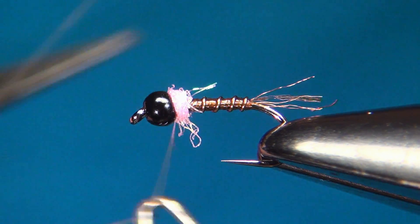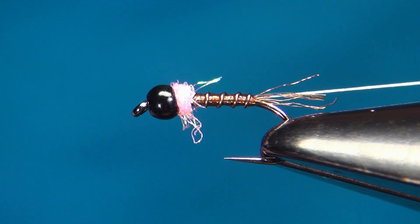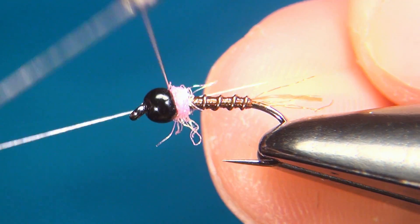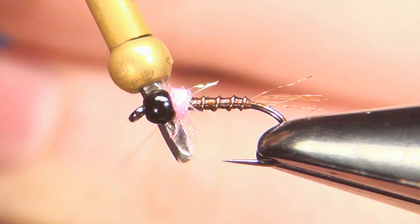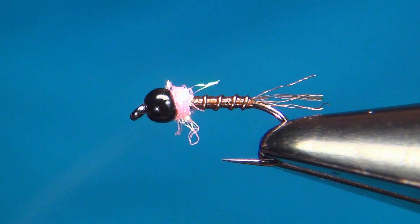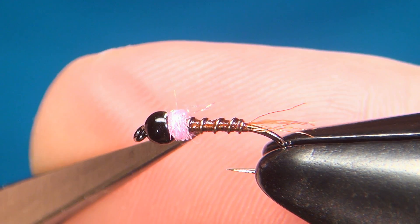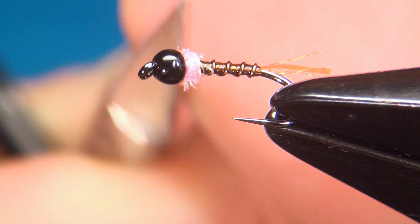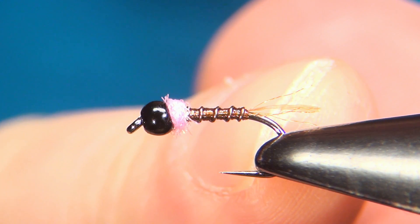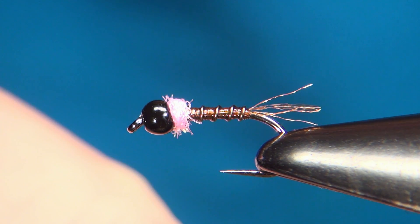Then take your whip finisher and do two or three-turn whip finishes, as I'm not going to use any glue on this one. The NanoSilk is quite slippery so this will keep it in place. If you have a few strands that are just a little bit too long or out of place, just cut them away. There we have it — this really easy variation of the Frenchie called the Plastic Frenchie.